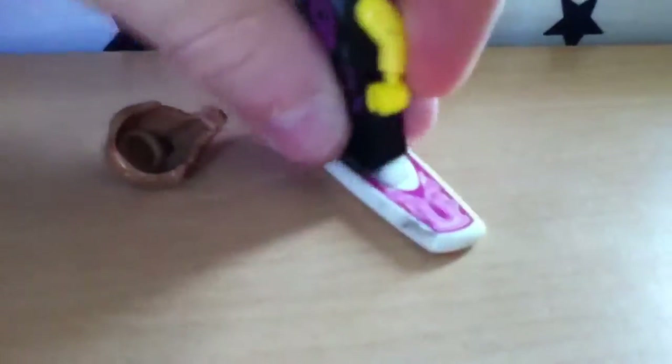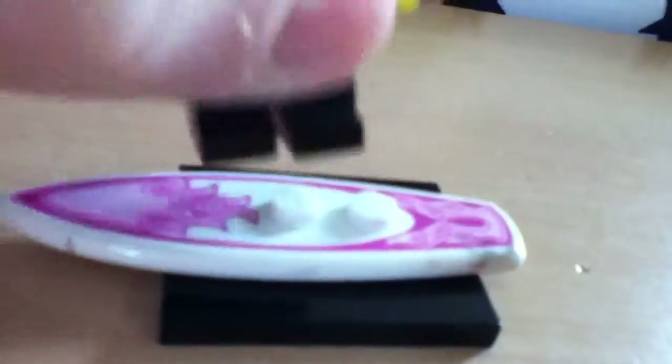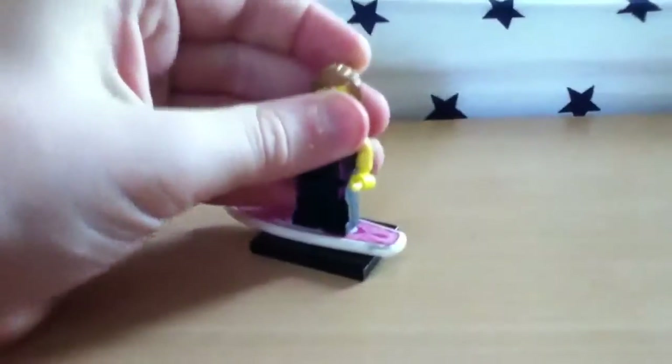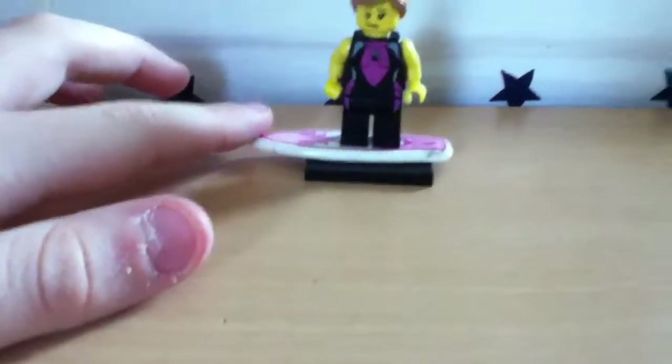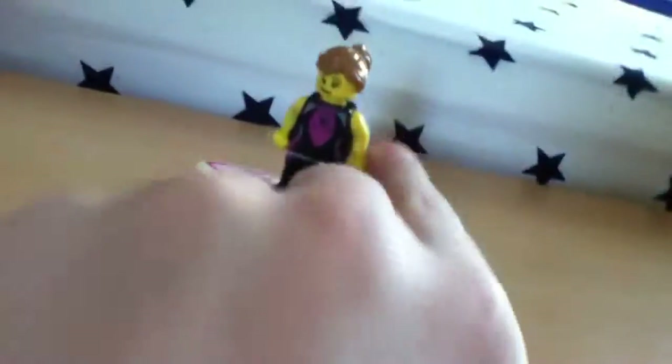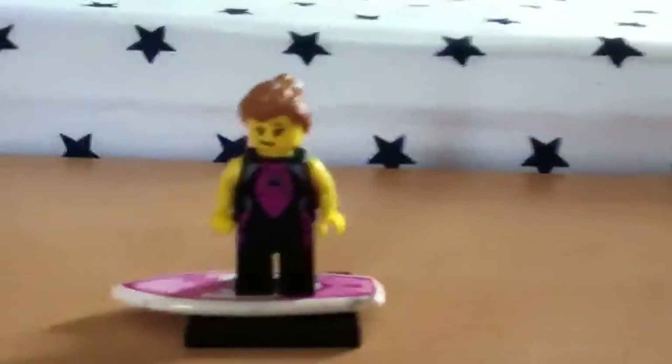Let's just put her on the surfboard. It's no longer a woman! Then you put this on — the head. I really don't like this figure. What am I saying, I've been giving a good review of her. So anyway, this was one of the first minifigures I've ever had, and I really like this one. Thank you for watching my LEGO review.